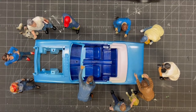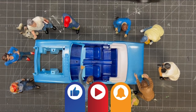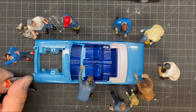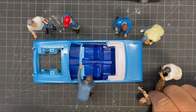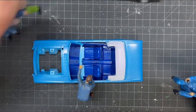Hi everyone. Welcome back to Grandpa Mark's Hobbies and build update number two of the 64.5 Mustang Convertible. It's a Monogram Revell kit and so far it's a real nice kit. The car just came out of the spray booth so everybody's gathered around, so let's move them out of the way and we'll get to talking about everything that happened yesterday.